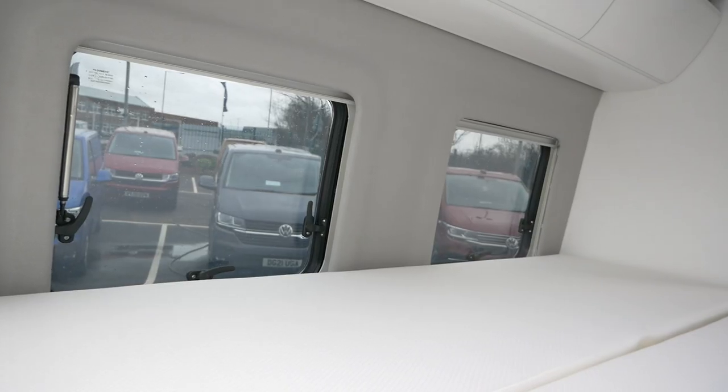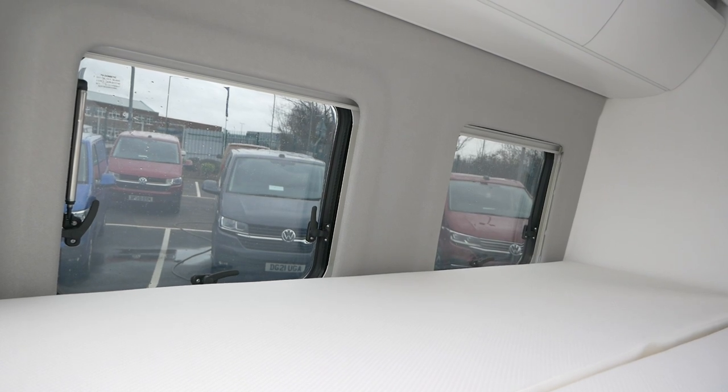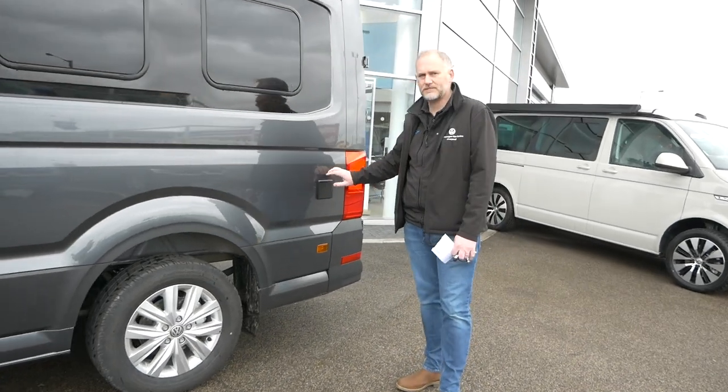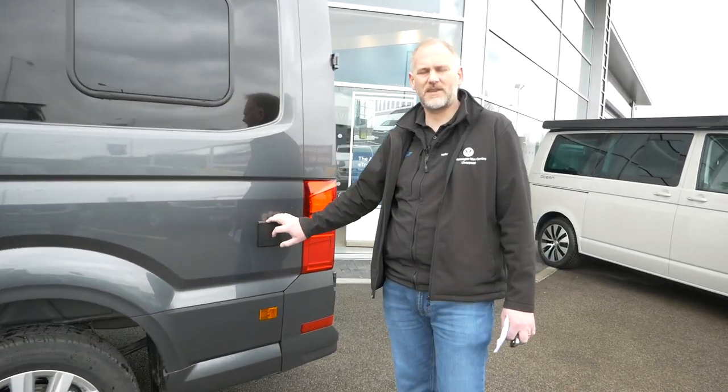It's one of those where you either like it or you don't — I haven't seen many with it, so just see what it's like. Love to know your thoughts on that. Our electrical hookup is on the back here, which is standard on the vehicle.